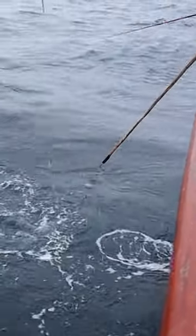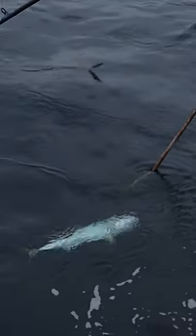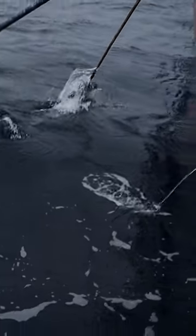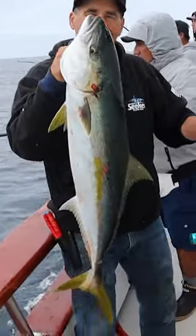Oh, oh no! There we go. Nice calf, right in the head. Another nice live bait patty yellowtail.